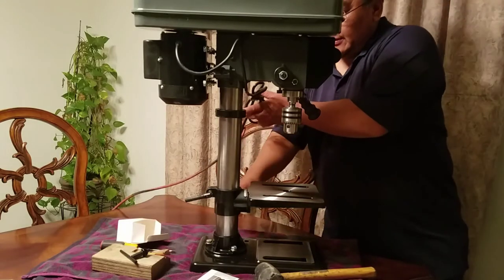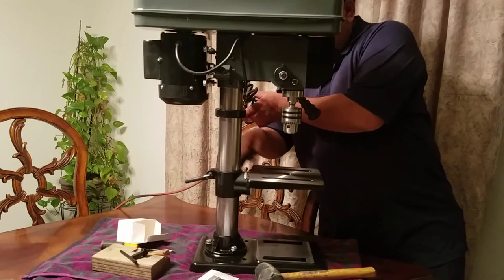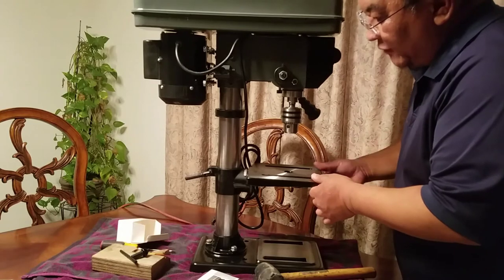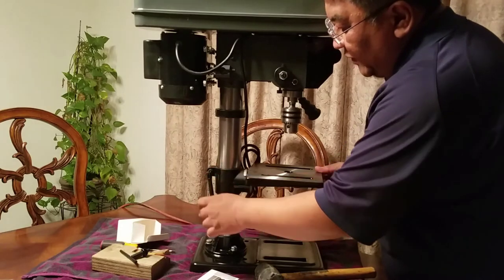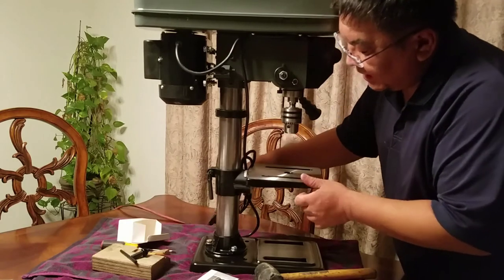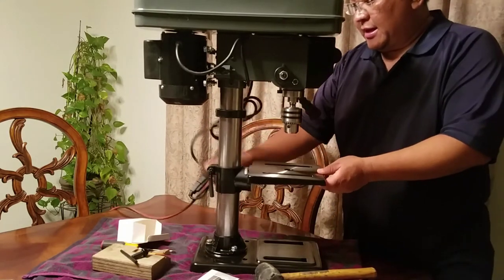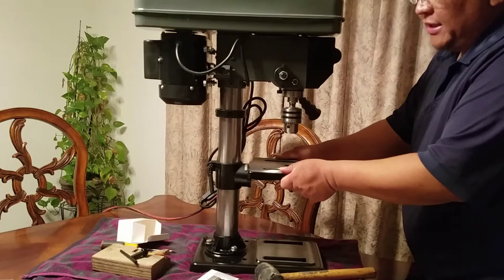This thing is all set up. You can see the base — it'll go up and down with relative ease. You know how some reviews say there's a lot of play on this thing? Well, if you tighten this, there's no more play — very little. And you can slide it up and down as well. I don't know how they're saying there's a lot of play, because there isn't a lot of play here.